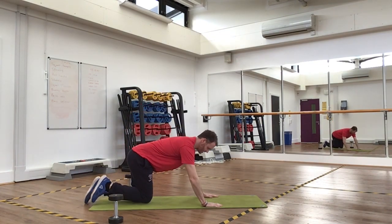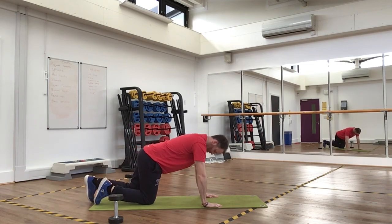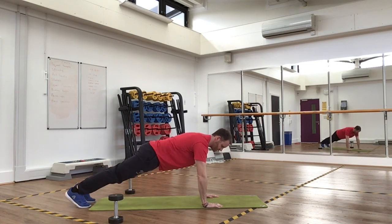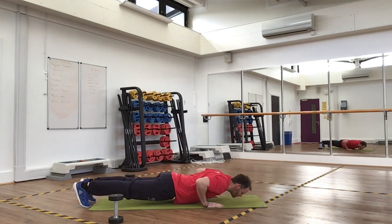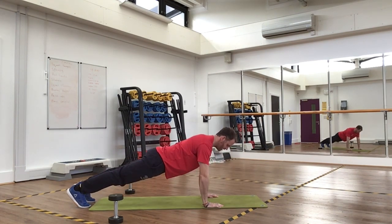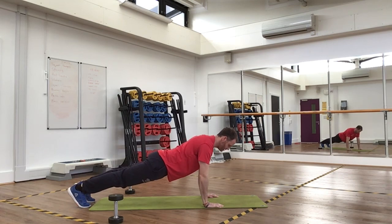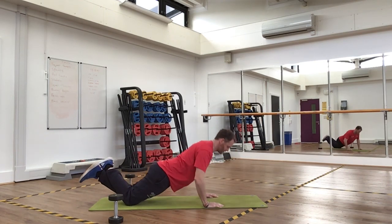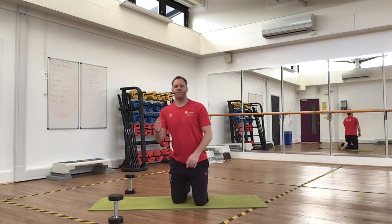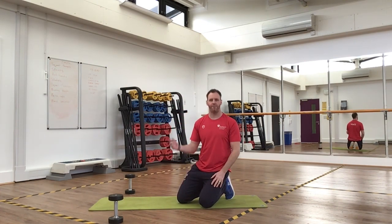For push-ups, hands shoulder-width apart, go up on your toes, keep your back nice and level. Go full movement — chest to floor, all the way down and back up. Make sure your elbows aren't flaring out. Do 15 of these. If that's too difficult, drop on your knees and do 15 box press-ups. Once you've done 15 of each, have about 60 seconds rest, then repeat for a total of three sets.